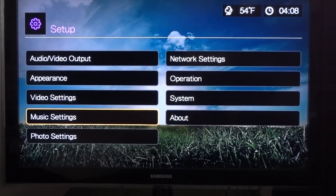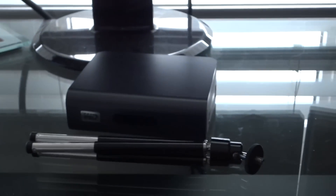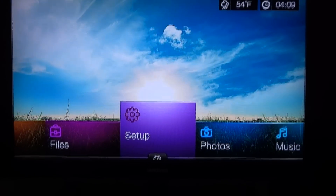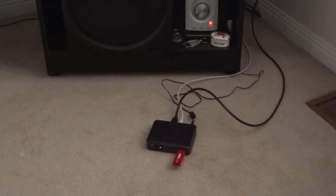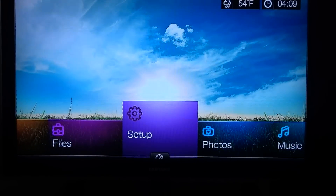If you want to know exactly what's in each player's settings, just watch my review of each one — I'll put links in the description below. I'll also put the exact model number for each Western Digital player in the description so you can copy and paste it into Google and shop around.